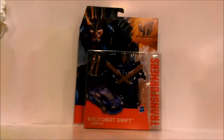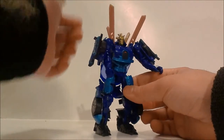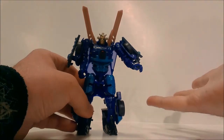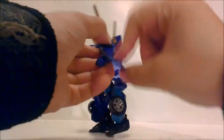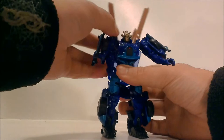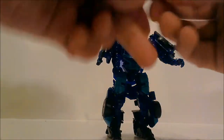We have Drift out of the packaging. As you can see, he looks like a samurai — he has this samurai death mask helmet that samurai would wear to scare their enemies, which is pretty cool. He has four weapons: two katanas and two smaller katanas. One thing I really like is the inside of the door looks like samurai armor, which is very cool, and the same thing on the thighs.